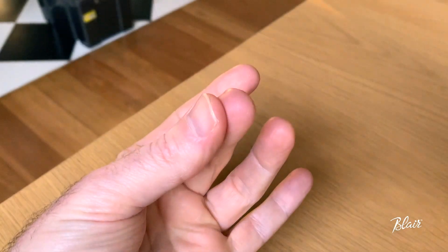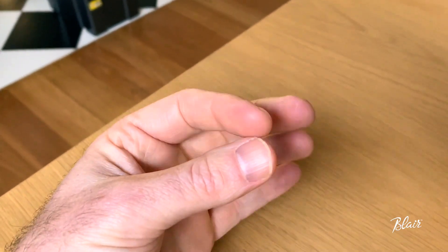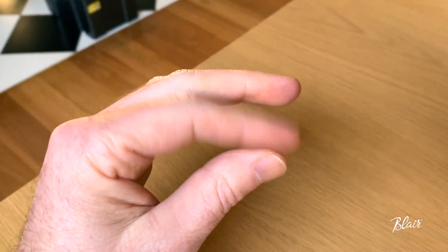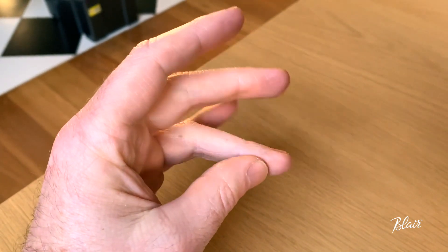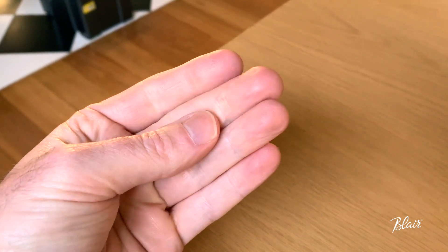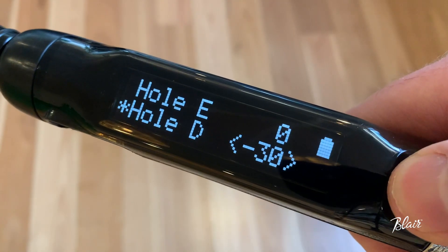Another factor is your skin may change depending on what you've been doing during the day, and the sensor sees this. For example, if I was washing dishes all day or working in the garden, it's possible my skin might loosen up or become hard and the sensor would detect this. That's an extreme example but something to note.